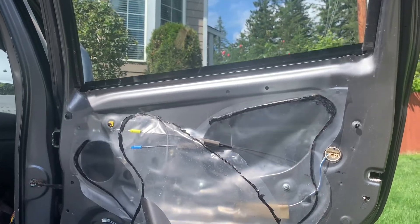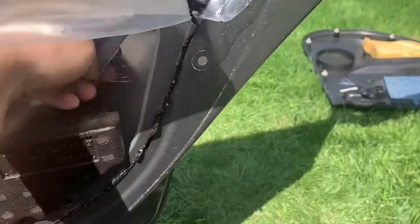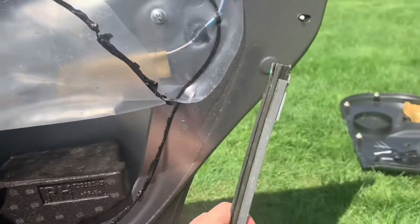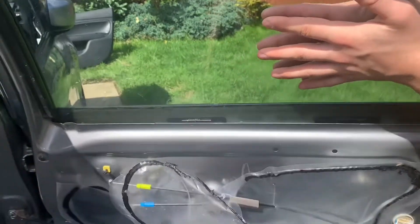Then you're going to roll the window all the way up to get access to the bracket. Here's the bracket right there up top. Then you're going to remove it down and pull it out — super simple to install and take out, and that's what holds the window in place.